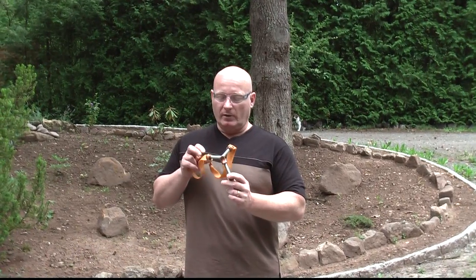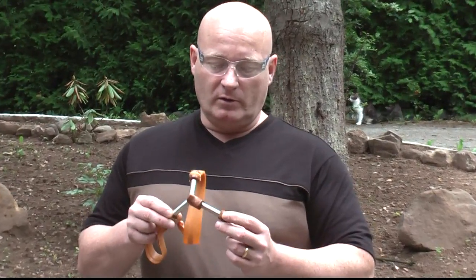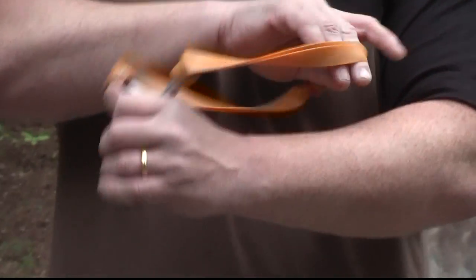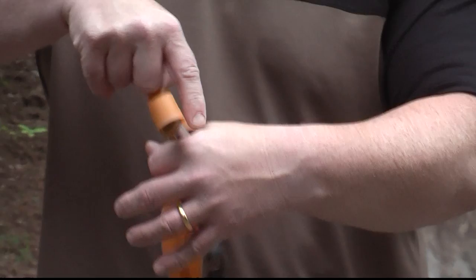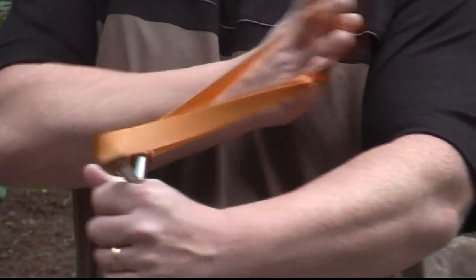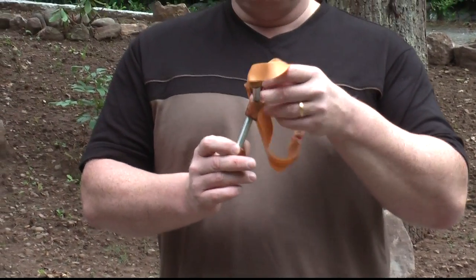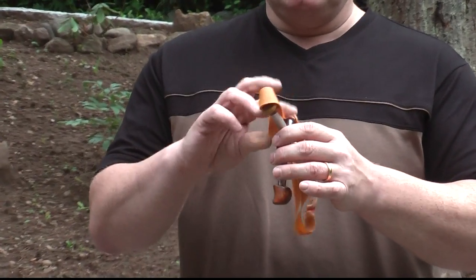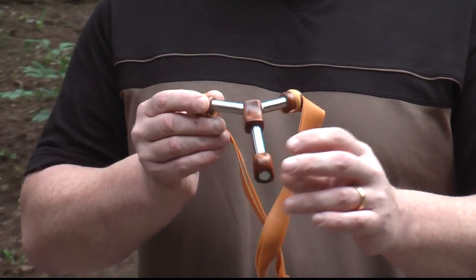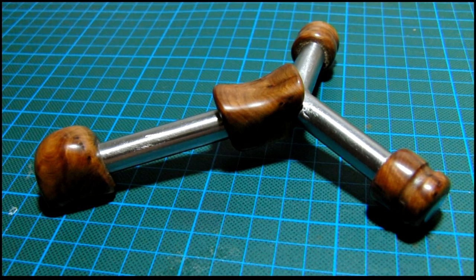This next one I call the 'Skeletor' because it's a slingshot brought down to the core of what's really needed. With a hammer grip, the pressure points are in the webbing between thumb and index finger and on the pinky — that's what takes the pressure when you pull, so I left everything else away. I angled the fork slightly forward and added fork tips made from Thujar wood. I think it's beautiful and it's a great shooter.